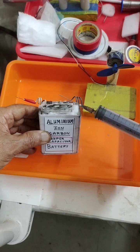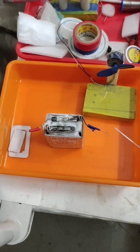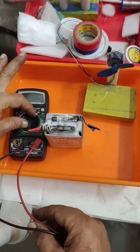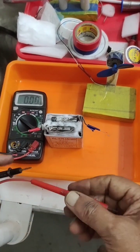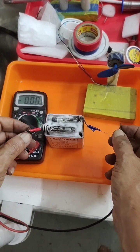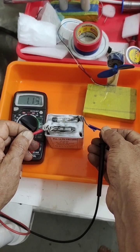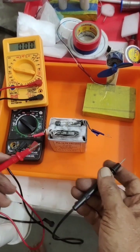I have injected 60 ml of the aluminum chloride-urea electrolyte in total. I will let it saturate, and check the initial voltage, because a capacitor will give minimum voltage initially. In front of you, I am connecting the positive and negative to see the initial voltage and ampere readings — these are all initial readings without any charging.